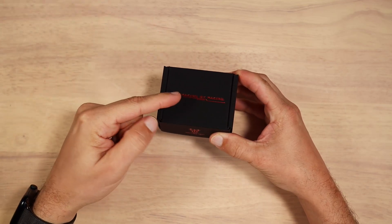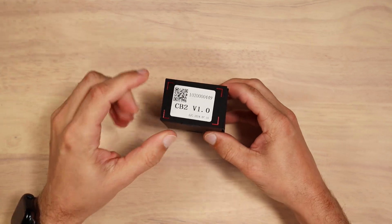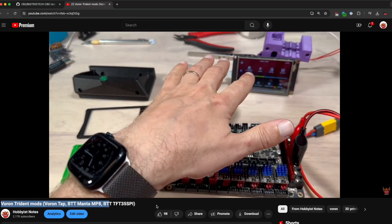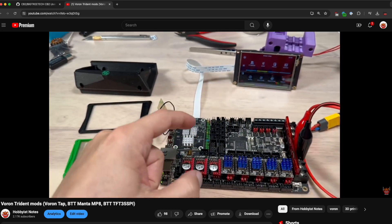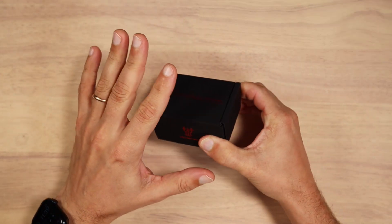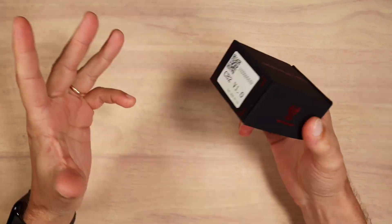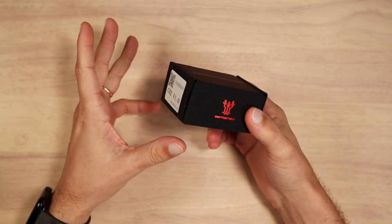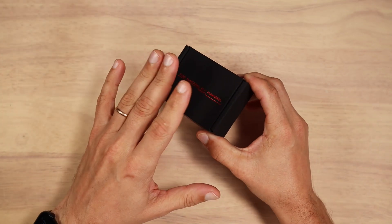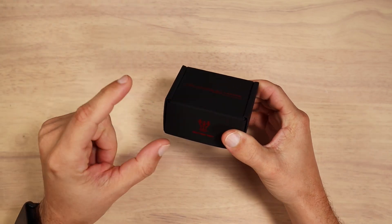Hello everyone, today on my hobby table we have a new CM4 Lite model — it is the CB2 by Bigtree Tech. I have been using the original CB1 model on my Voron Trident for about a year now with zero problems. When Bigtree Tech contacted me for the review, I thought: do I really need the CB2? My CB1 works perfectly fine. It turned out there are actually features that were greatly improved, and we will talk about those improvements later. But for now, let's open the box and take a look at what we have inside.